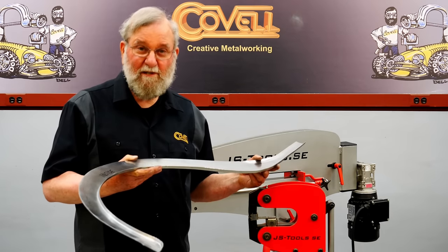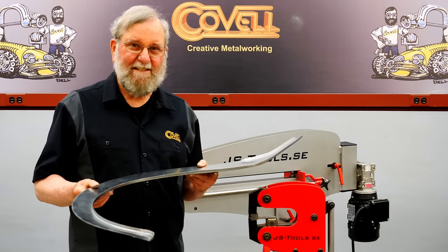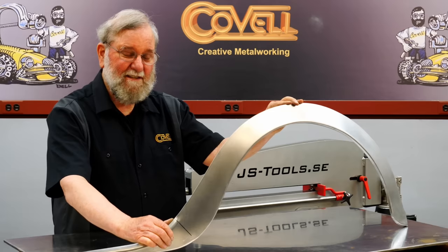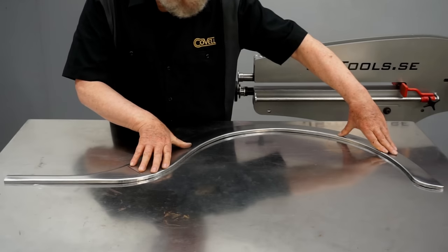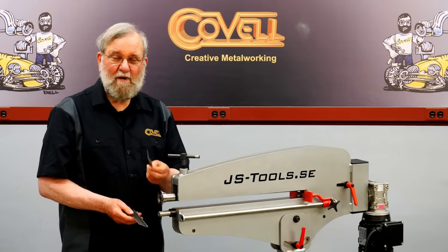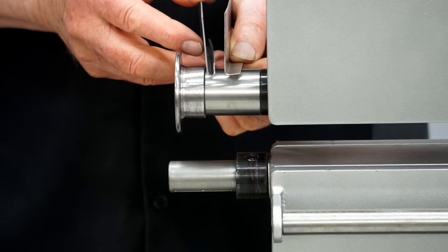That's shaping up really well. I'll put this back on the table to gauge its flatness. I made a few small corrections with a hammer and dolly and you can see it's very close to being flat.